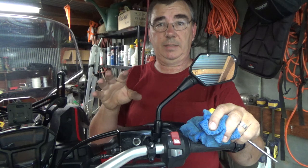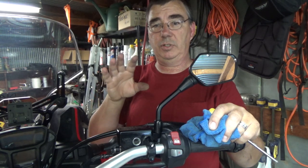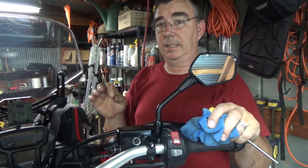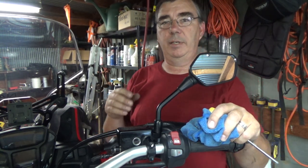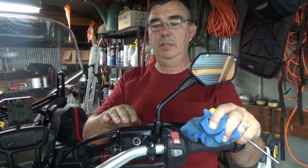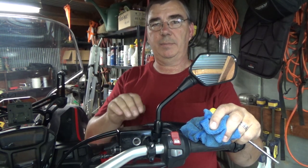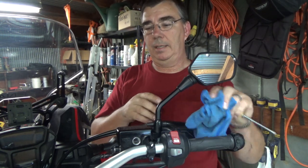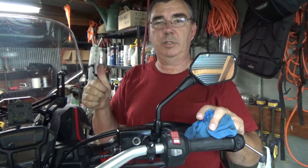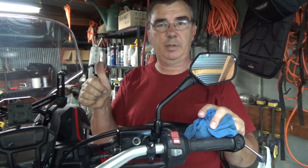The next video I'll be making is the full front and rear Galfer braided stainless steel brake lines install, and while I'm at it I'll be replacing the brake fluid with DOT 4 Maximo brake fluid. I look forward to that video coming up pretty soon. Thanks for watching Woodsman Adventures — I'll catch y'all in the next video. Click that thumbs up!